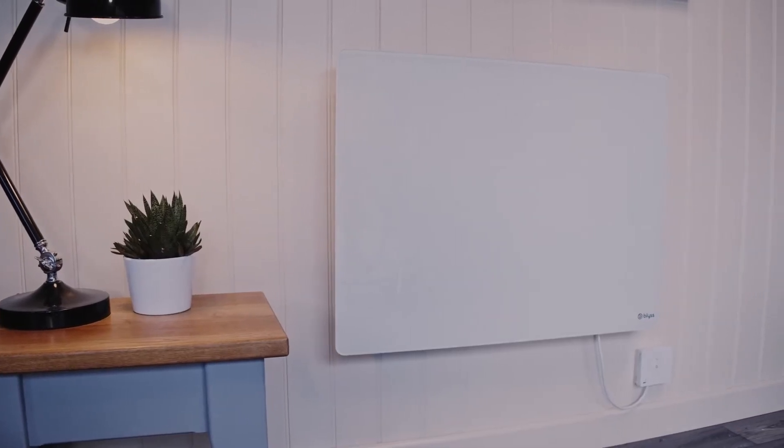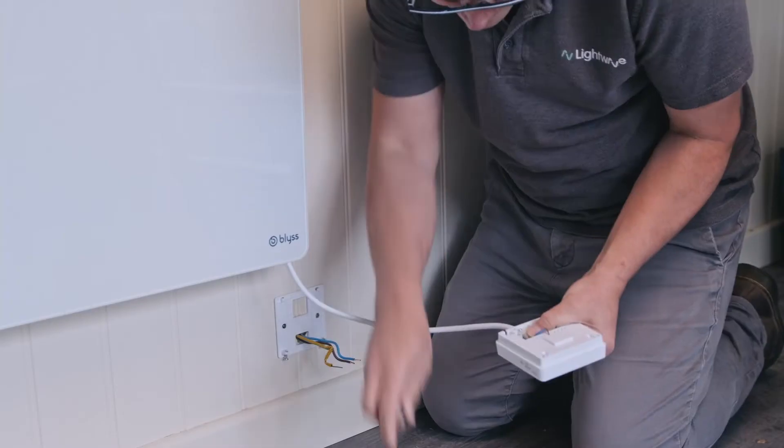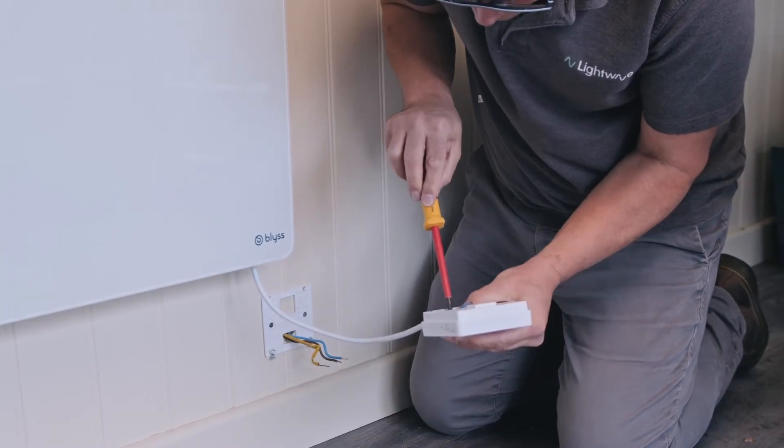One of the most popular applications of this device is to control electric panel heaters. For this installation, simply wire the smart switch after the fuse spur and before the heater.